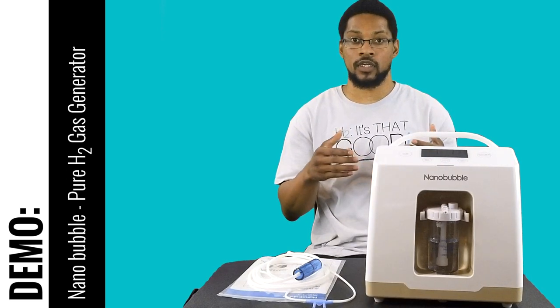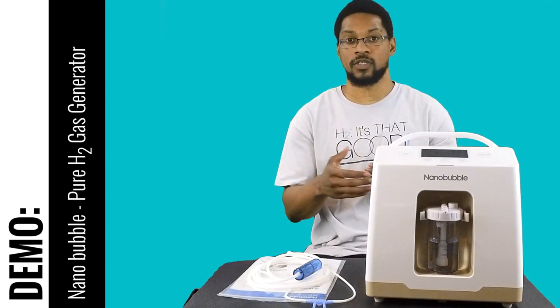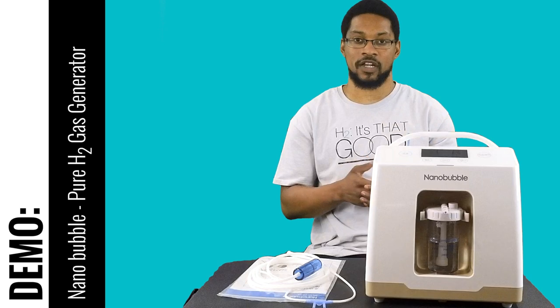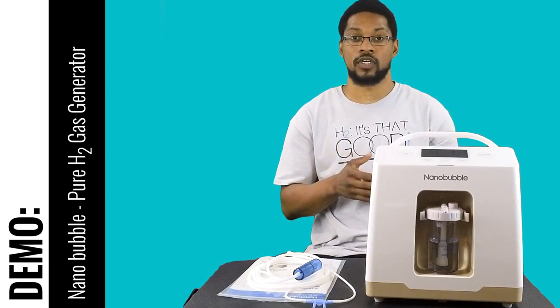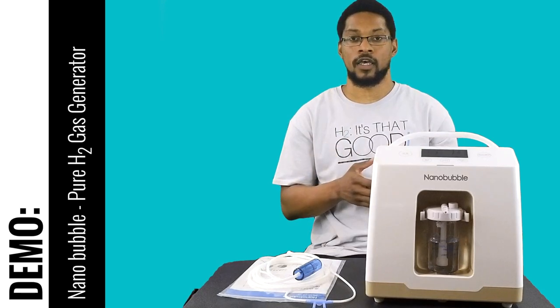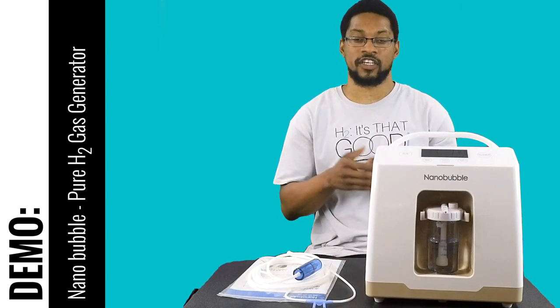We have done all the testing for it and want to go ahead and do a video demonstrating its functionality and sharing our recommendation. The first thing we'll do is go through what comes with the system, the basic setup, and then its functionality. So let's begin.